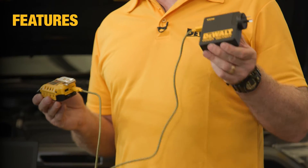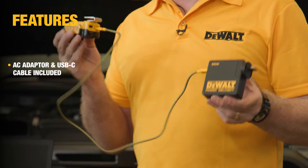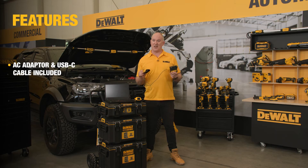The kit includes a 240 volt AC adapter and a two-way USB-C cable. So let's dive in.